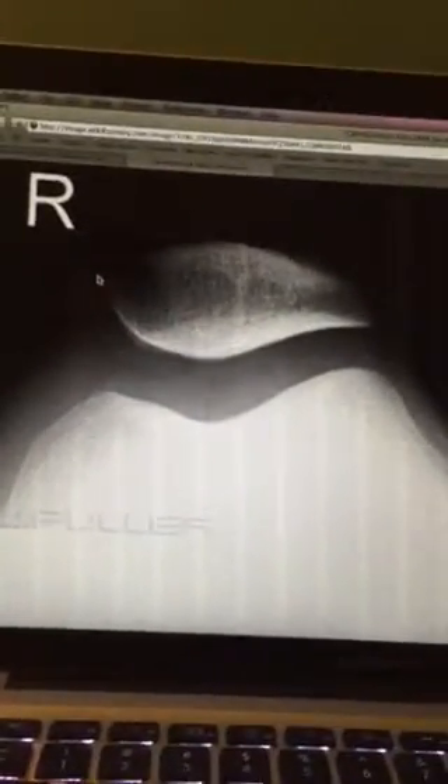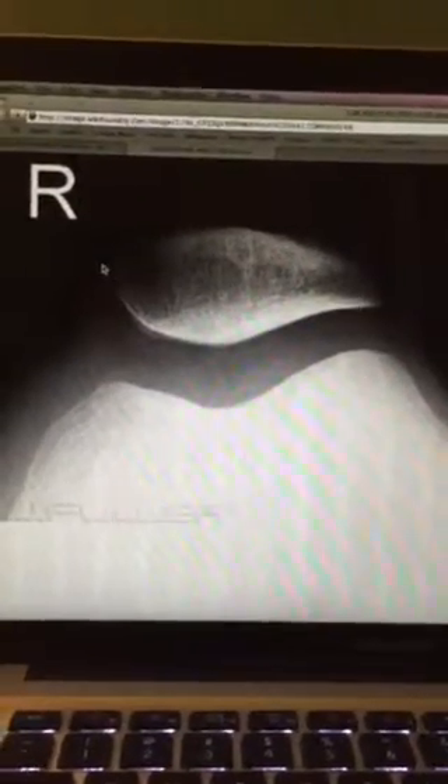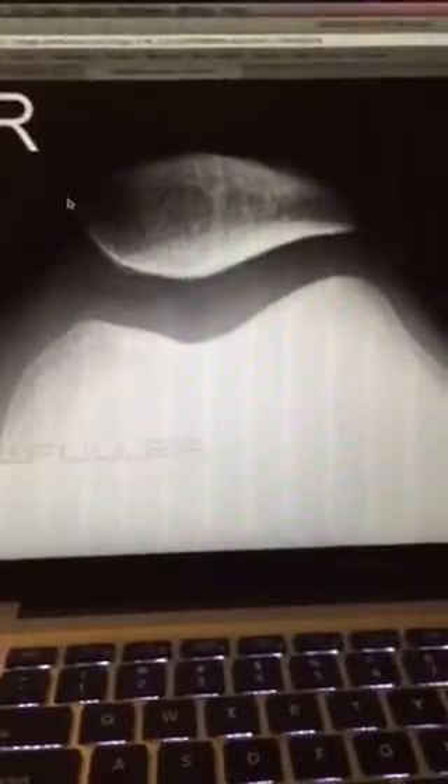For this image, this is the patella and patellofemoral joint image. It's a tangential projection and it is the Settegast method that we used to get that projection and image.